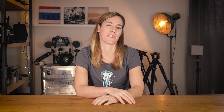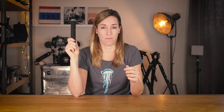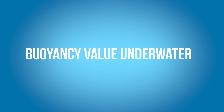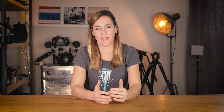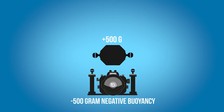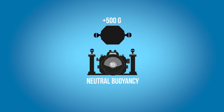So how do you trim the buoyancy? To trim the buoyancy, you're going to need floats — floats are essential. Floats come in all sorts of sizes, shapes and materials, but the main difference between all of those floats is the buoyancy value, the flotation power. So let's say you have an underwater housing that is 500 grams negatively buoyant underwater — you're going to need a 500 gram float to make the housing neutrally buoyant. And as far as I know, flotation measurement is actually made in fresh water, so just keep that in mind.